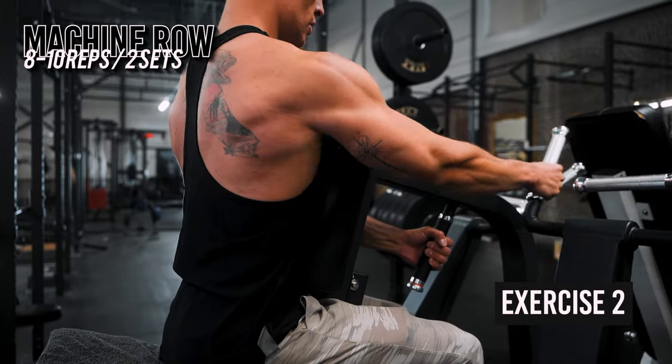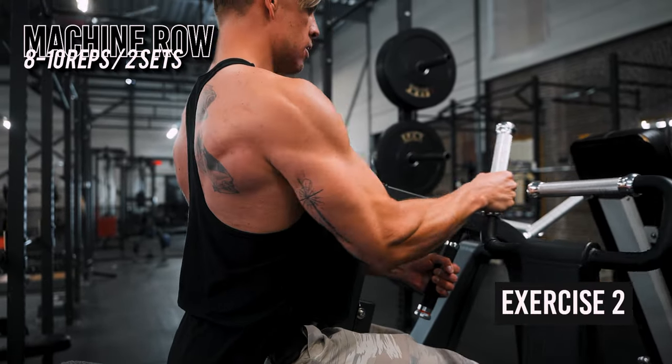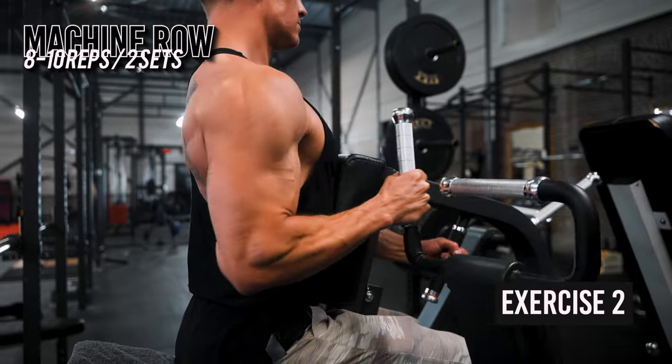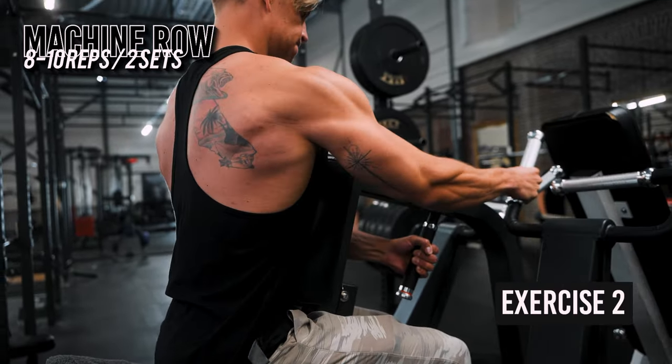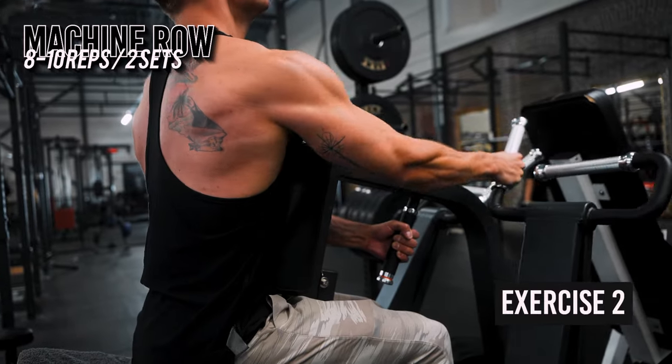What's important here is getting the full stretch and pulling with your arm close to your body, focusing on driving the weight with your elbow and imagining your hand as a hook. If you have a hard time doing this, try putting your thumb over the bar. If your gym does not have this machine, a good alternative would be chest-supported dumbbell rows on an incline bench.